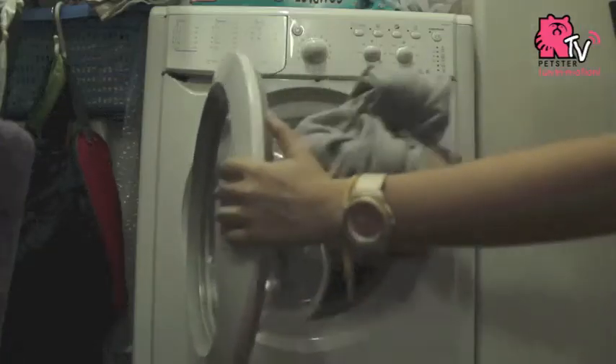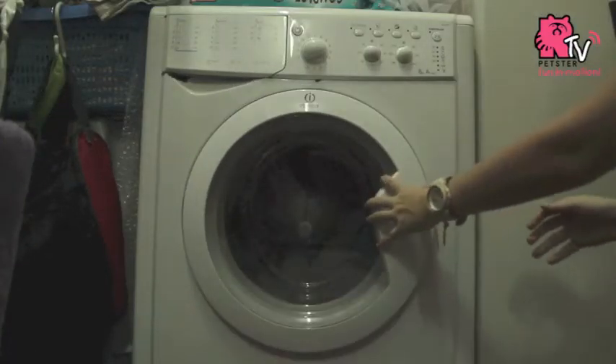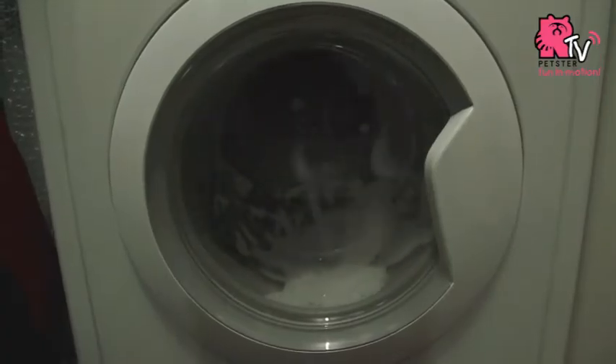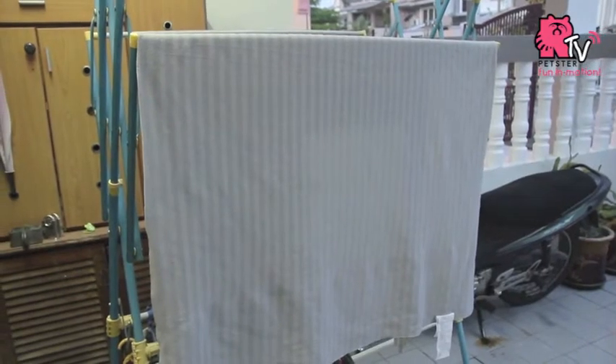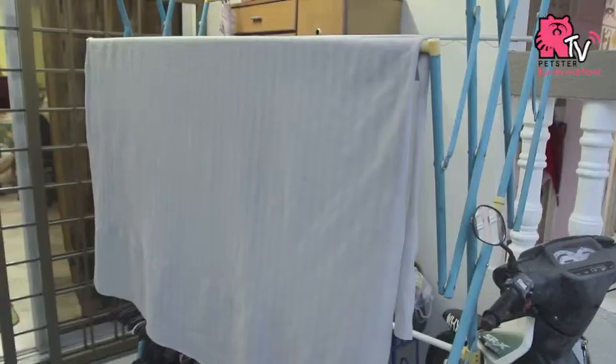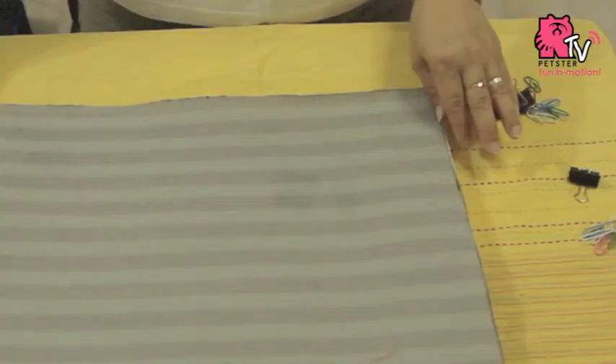Firstly, you must wash the new fleece at least three times with a warm or hot water machine wash. Use non-fragrant and mild detergent to wash. Dry the fleece after washing. If the water pools on the surface, you will need to repeat the washing and drying steps until the water can sink through the fleece.